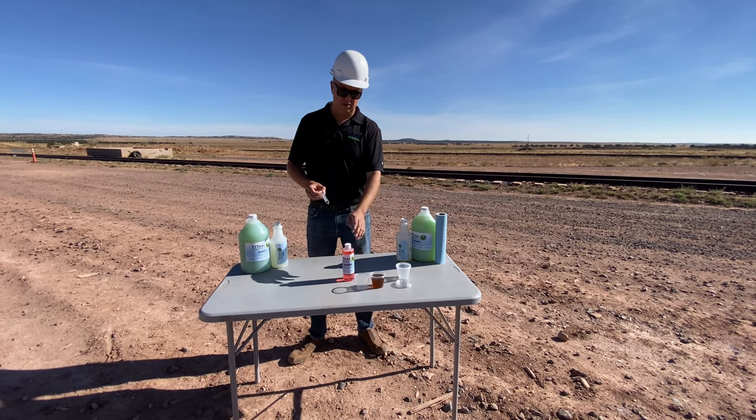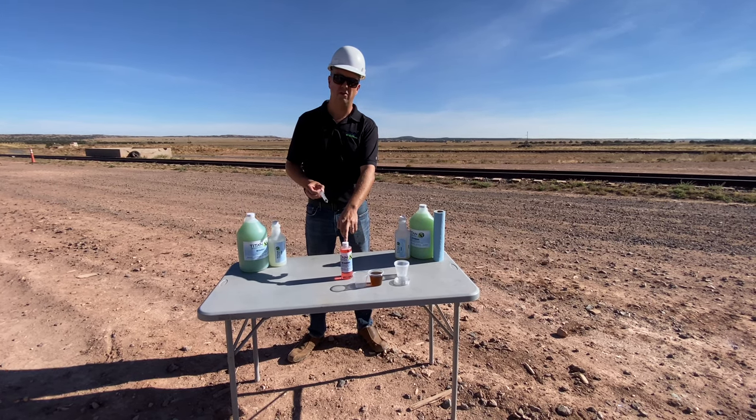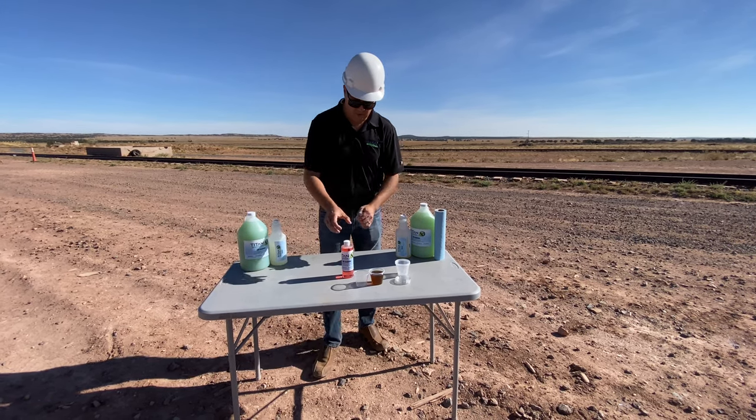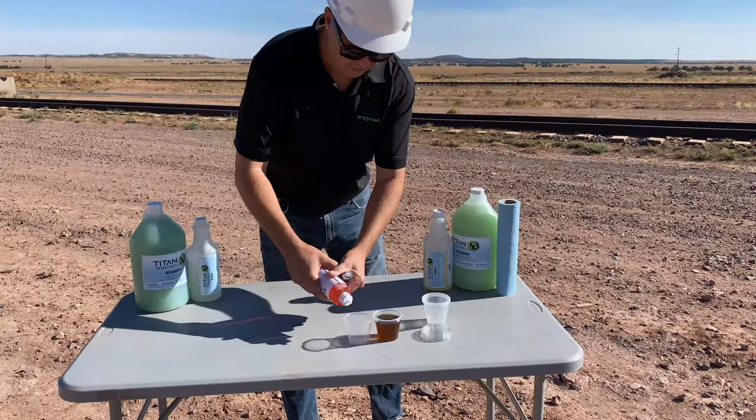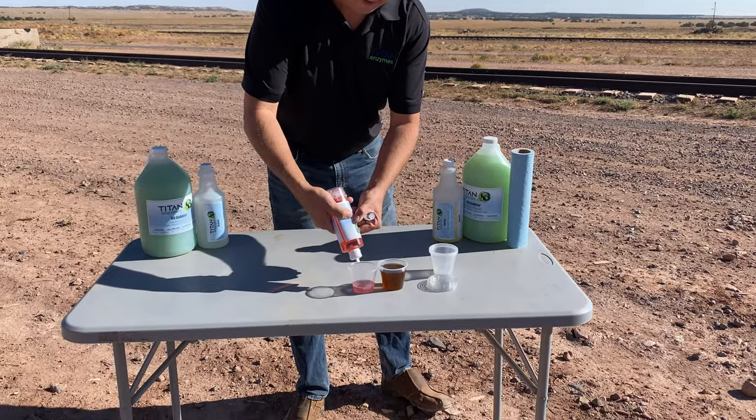You basically cut the cost of the cleaner down almost in half every single time that you do that. So we'll start with a little bit of this stuff — this is our industrial strength degreaser product.